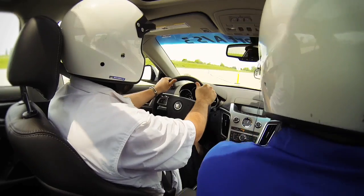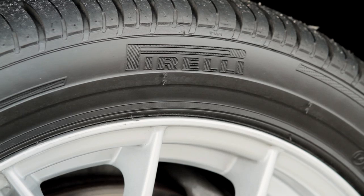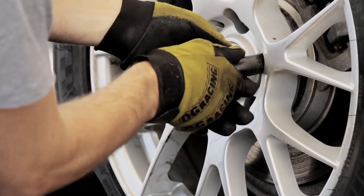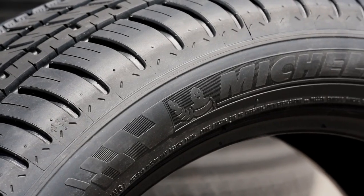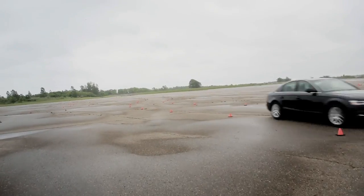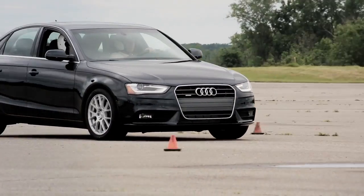We've got wet, dry, braking, and different conditions, and a variety of competitor tires to test against. An all-season tire is a tire that you'd literally be able to drive year-round in normal conditions. We've found that by adding Helio Compound — which is Michelin's trademark name for a sunflower oil — it lowers the temperature at which the compound is still very flexible and pliable.